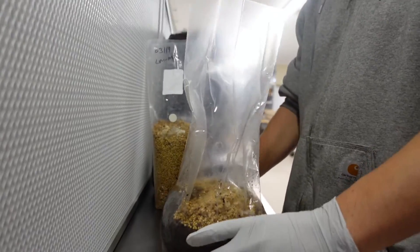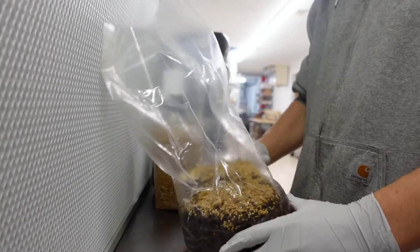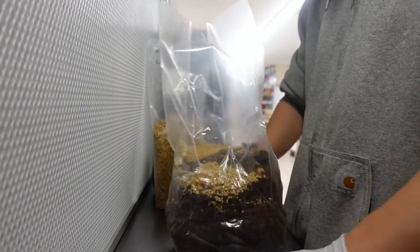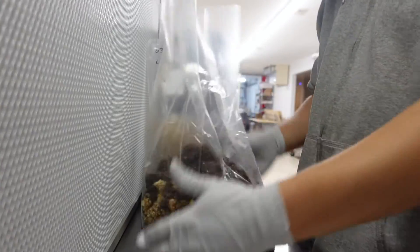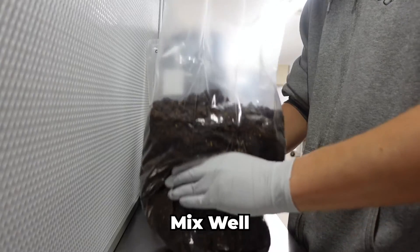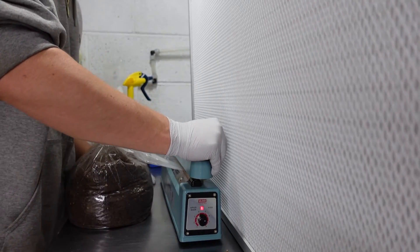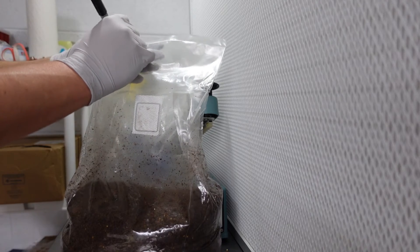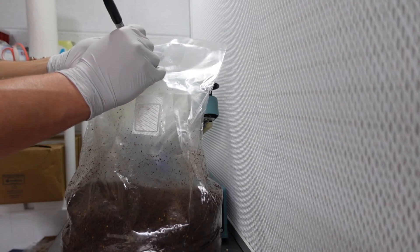If you want to stretch your grain spawn a little further, you can use a lower inoculation rate, like 5% or even as low as 1%, but this may prolong colonization times. Now mix everything up until the grain is evenly distributed, and seal the top of the bag with a bag sealer or tape. Label your bags with a date and variety, and place them in a dark room or closet for incubation.